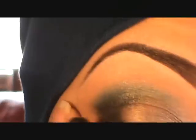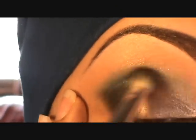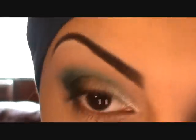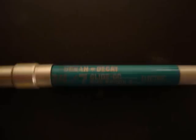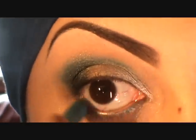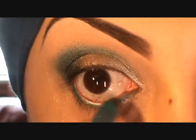From Makeup Forever — I'll put the number on the sidebar for you guys — it's a black eyeshadow with a little shimmer in it, and I'm using a 217 brush to apply that on top of the Black Track fluid line.